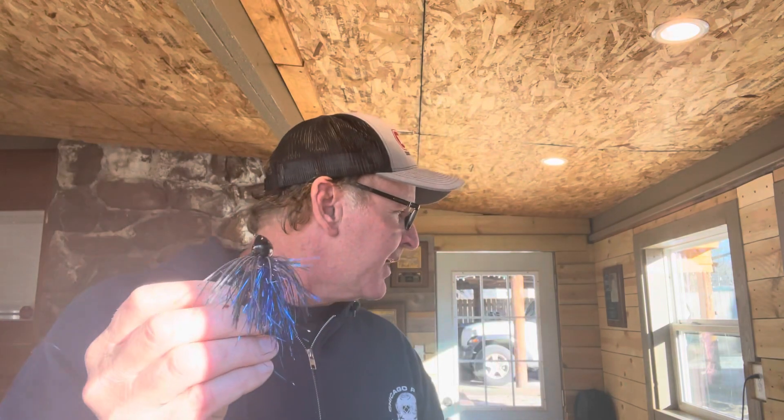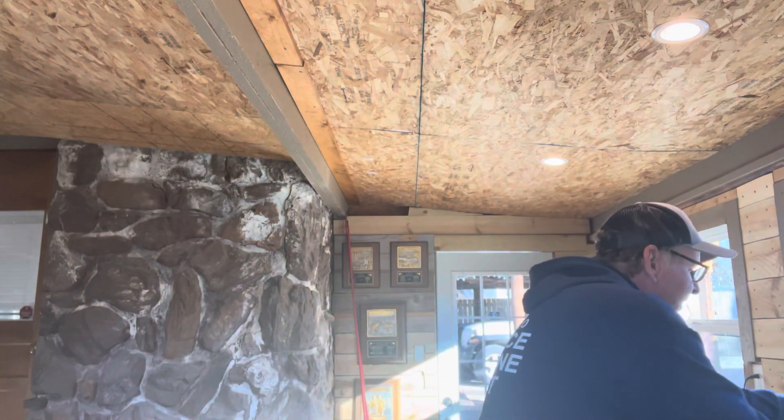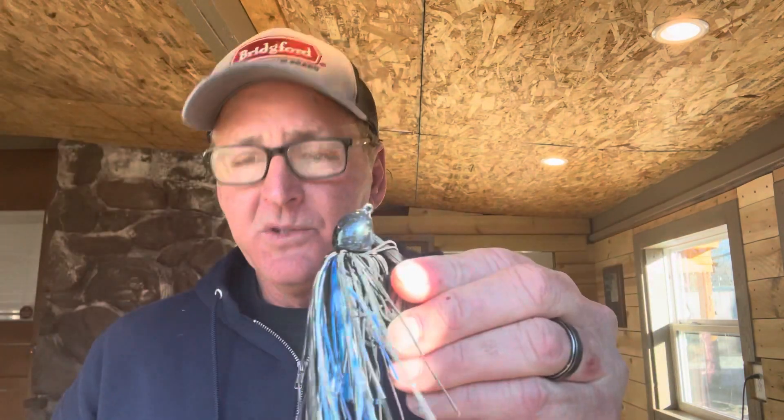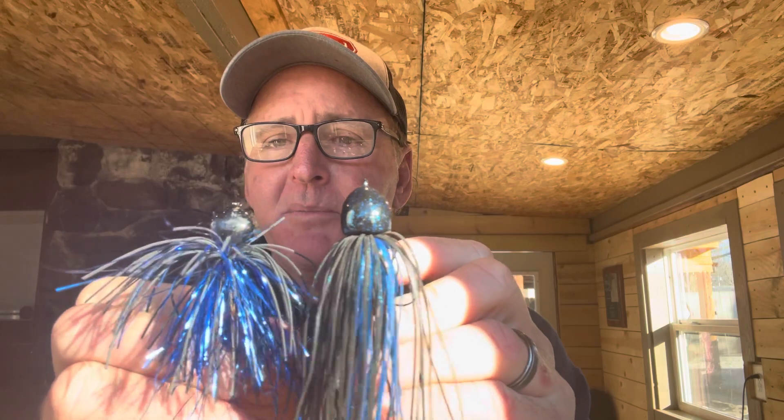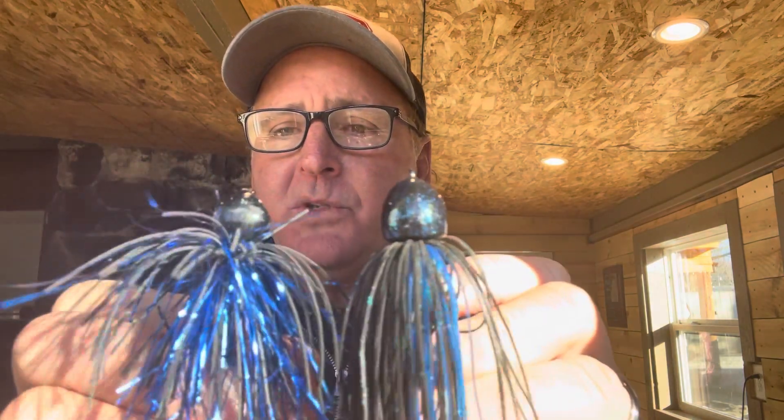Most people don't use tinsel — it's super hard to tie, hard to get along with the live rubber. Take a look at this tinsel, see how it flashes in the sunlight. I've already been fishing this — you can see the head's messed up a little. Most people think about a black and blue jig throw the black and blue silicone, and it does not look the same. Here's a Hack Attack jig — the Strike King Hack Attack — and here's the difference between the Block-It Old School next to it. Notice how this one has a completely different look, and when you get this in the water, there's no comparison to the tinsel.